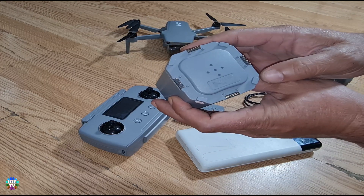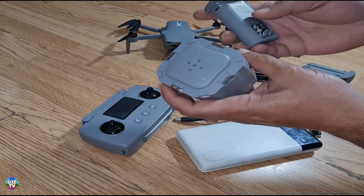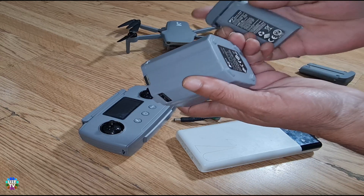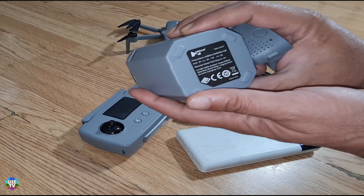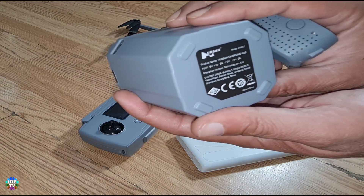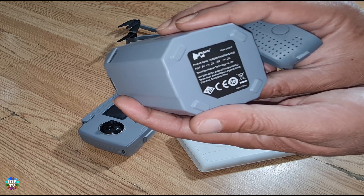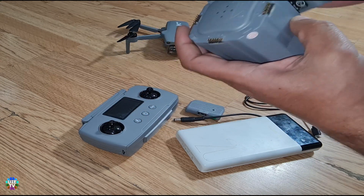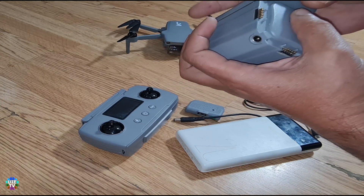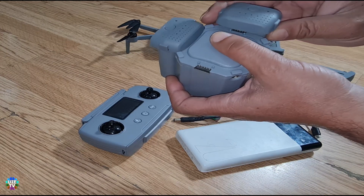You can charge four batteries together, but basically it charges one by one. Let me show you how it works. The label shows that input can be nine volts with two amps, or five volts with two amps. I have four batteries — I'll show you how it works.